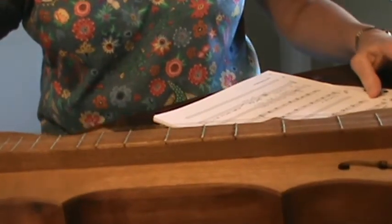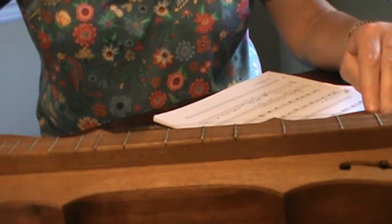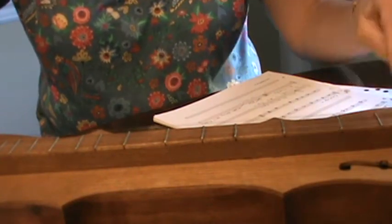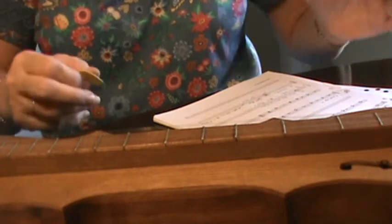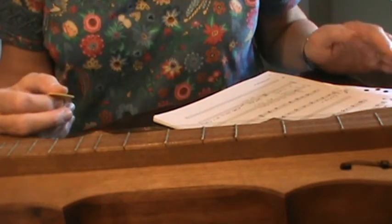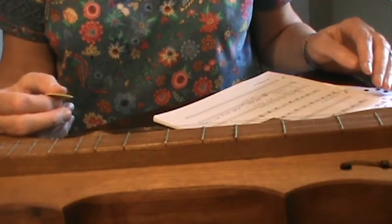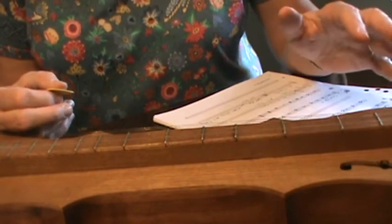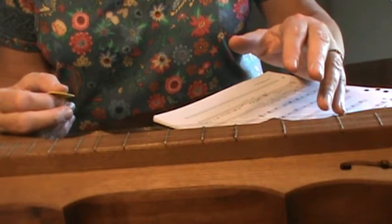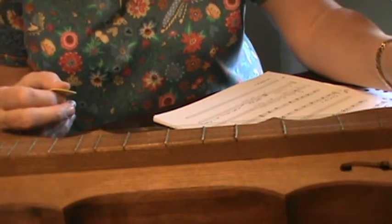It says a D chord six times. I'm showing you this on a table today because it's easier for recording, but most of the time you would be holding this in your lap.